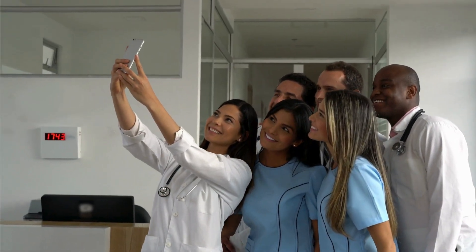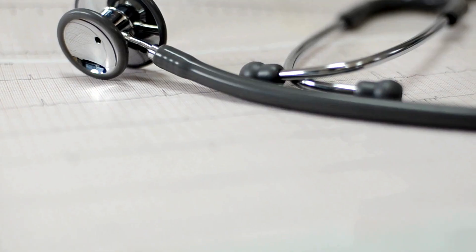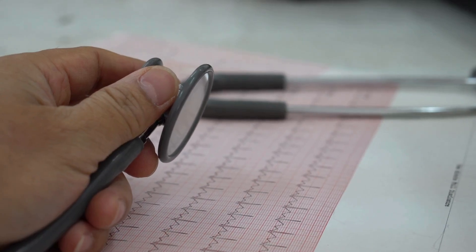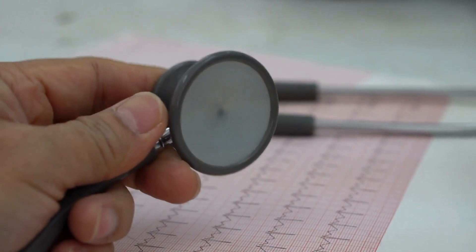Which one will make you the envy of all your colleagues? Which one will make you actually want to auscultate that screaming toddler? Fear not, my friends, because I've got the answers. I've put five of the hottest, most luxurious Littmann stethoscopes to the test, and I'm here to give you the lowdown. And also, I will be telling you which one you shouldn't go for — nope, not even in a crisis.